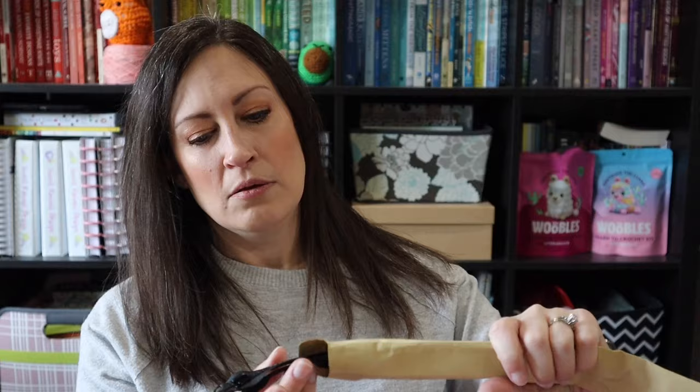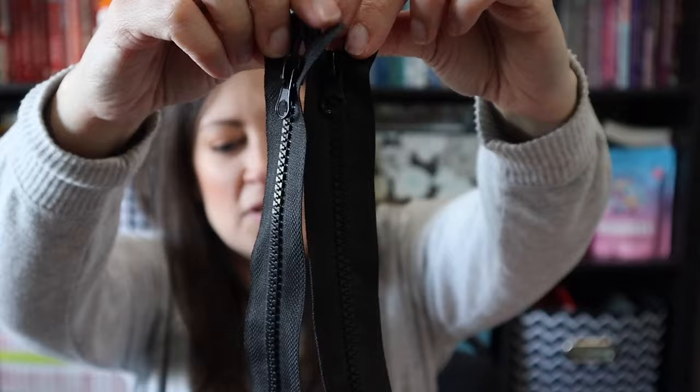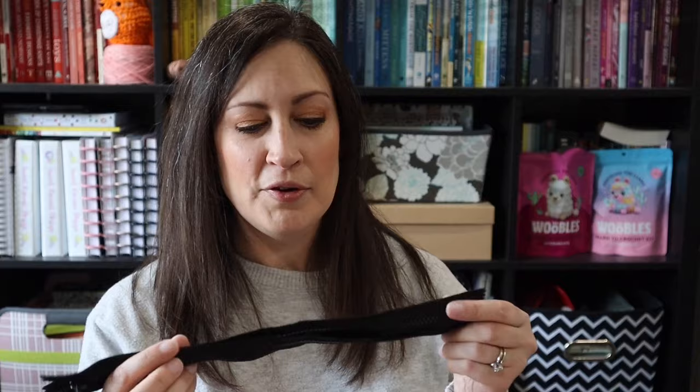And then there is a mysterious envelope. What is inside here? I was not expecting that — inside we have two zippers. So there are two black zippers. I've never done a project with zippers before, so I have no idea what these are for. There's probably not enough yarn for a sweater, so maybe like a little bag or something. And that is everything in the crochet box. I want to look inside the booklet now and see what the patterns are.